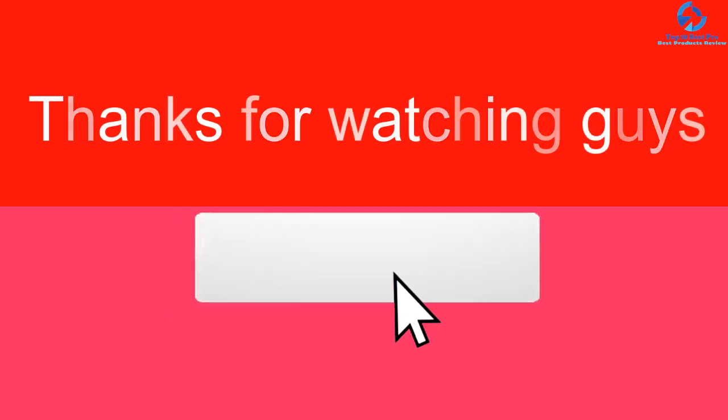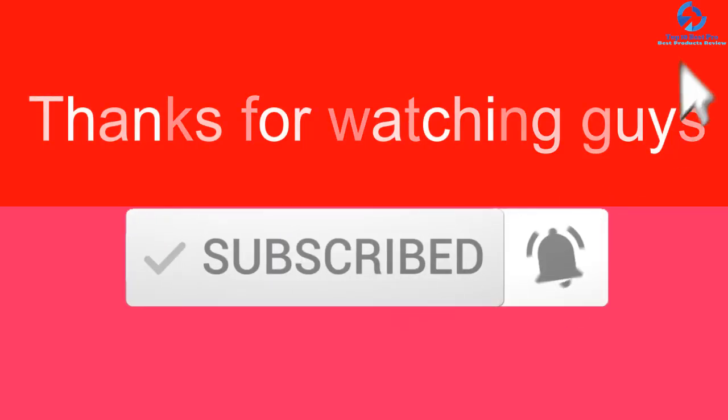Thanks for watching guys. I hope you liked this video. If it was helpful to you, please make sure to like, comment, and subscribe. If you have any questions related to these products, you can leave a comment down below and I will get back to you as soon as possible.